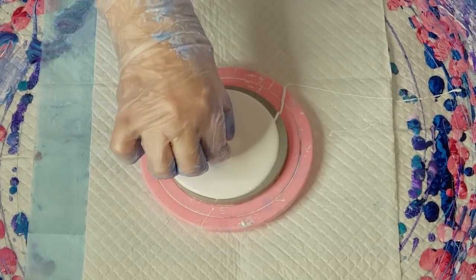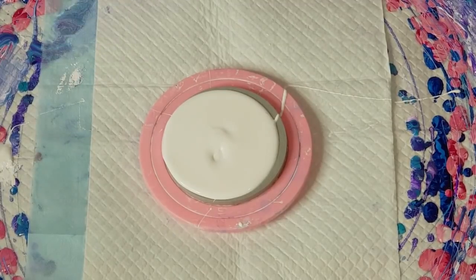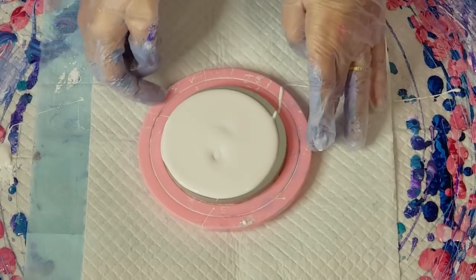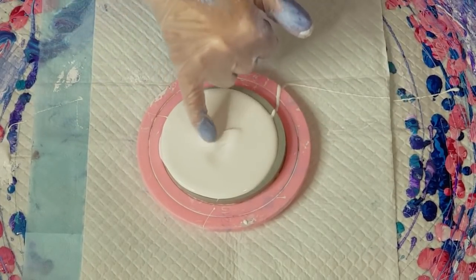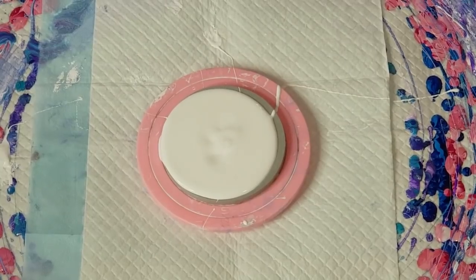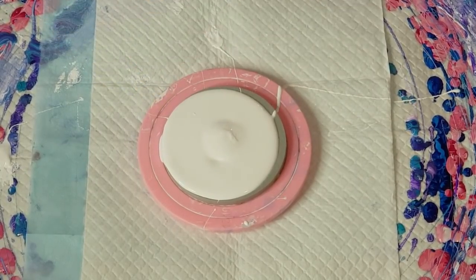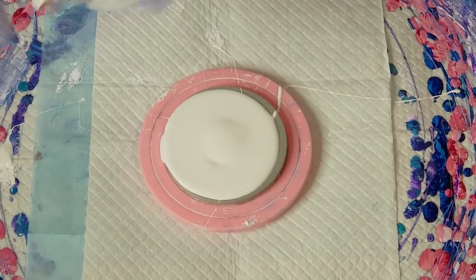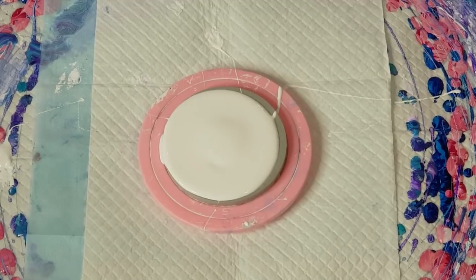Whoa — there's a blobby bit! The only issue I find with putting paint in these squeeze bottles is you sometimes get blobby bits. It's okay — you just put another blob on top. It's got a good seal and everything, so I don't know why I get blobs from those bottles sometimes. I need a tiny little bit of paint, so I'll put the nozzles back on.